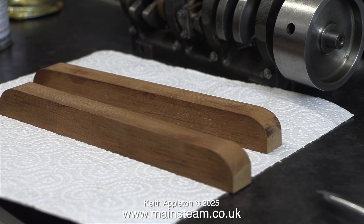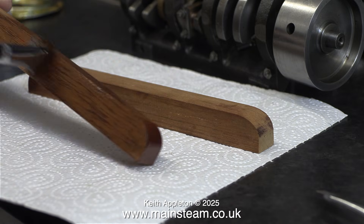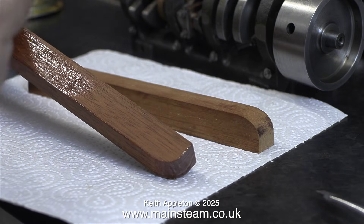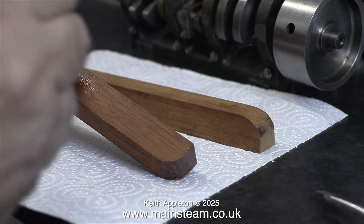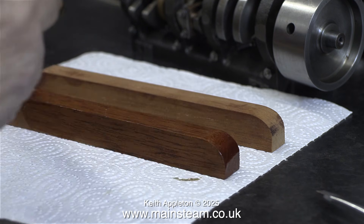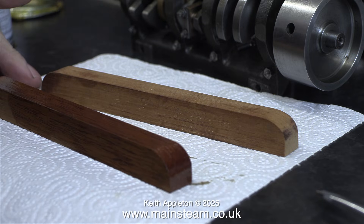First, the low level engine bearers. These are cut from a piece of mahogany and shaped on a 1-inch belt sander. They are sat on a piece of kitchen roll because they need to be varnished to make them waterproof. I'm using Ron Seal hard glaze polyurethane varnish for this because it's quite good stuff. I'll give these a second coat and also varnish them underneath, but I can't do that all in one go.